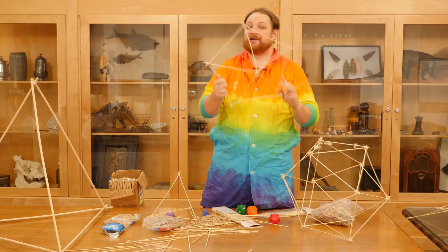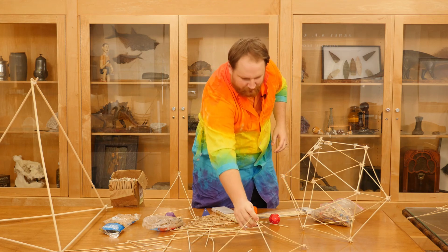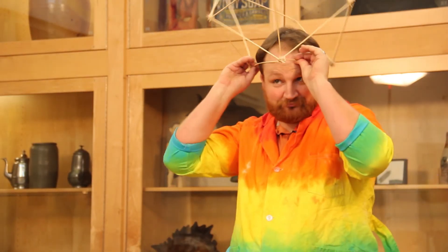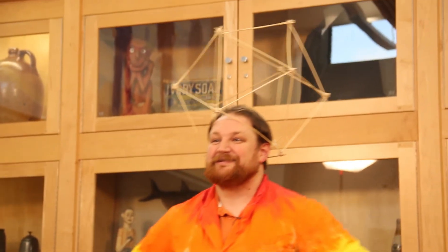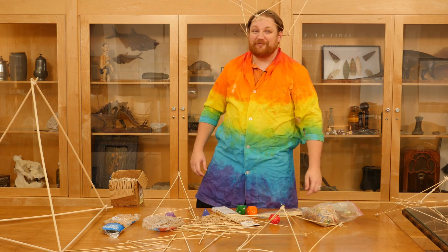Really cool shape — it's my personal favorite. Looks awesome when you make it, it's super impressive. I like to wear this one as a hat because why not? Thank you for joining us for Wonder Zone. Join us next week for more hands-on learning and fun.